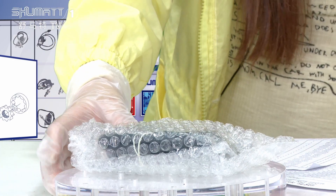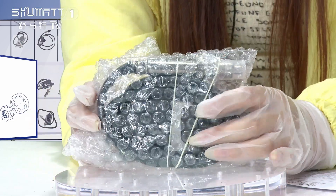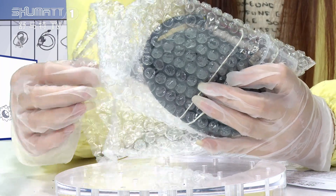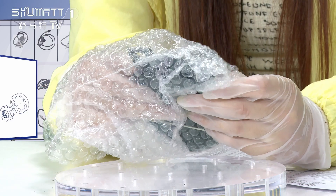Inside, we use bubble bags to pre-package it. This NOx sensor can measure the concentration of nitrogen oxides in the exhaust gas flow.